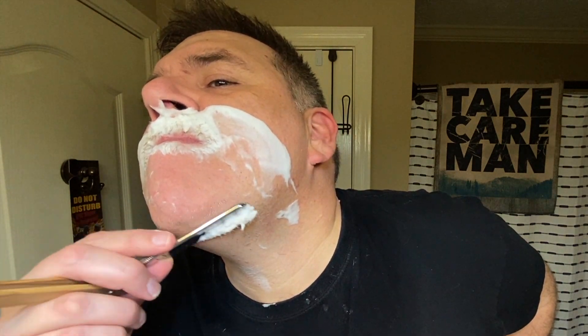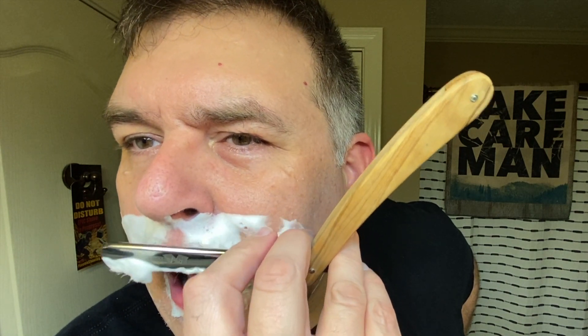Learning how to wet shave reminds me of learning how to golf. When I was building my golf swing, there were so many thoughts to keep in mind — keep your head down, eye on the ball, swing in a bucket, make sure you don't close the club face. Tons of different thoughts, and you had to keep doing it until it became muscle memory. That's part of the problem right now — there's so many pieces of advice in my head, which I appreciate, but sometimes it's a whole lot. At some point in the shave I just have to quiet all that advice and try to do what's becoming a little bit instinctual.